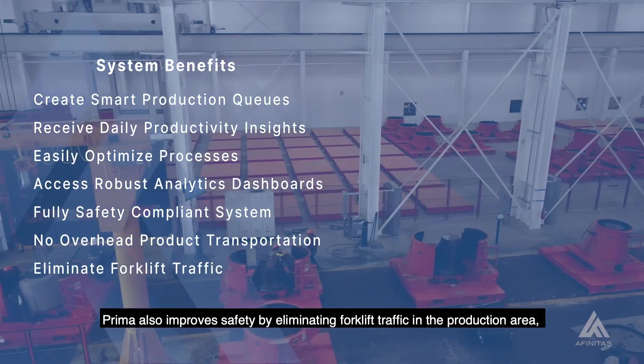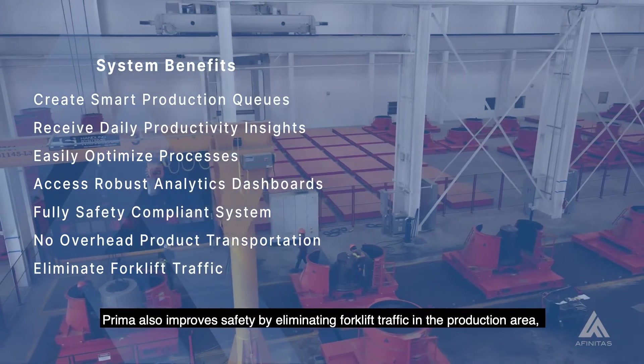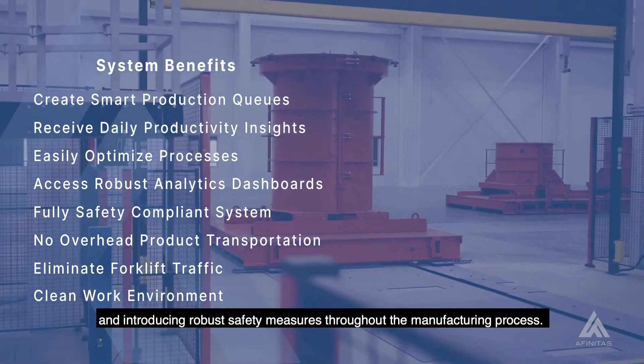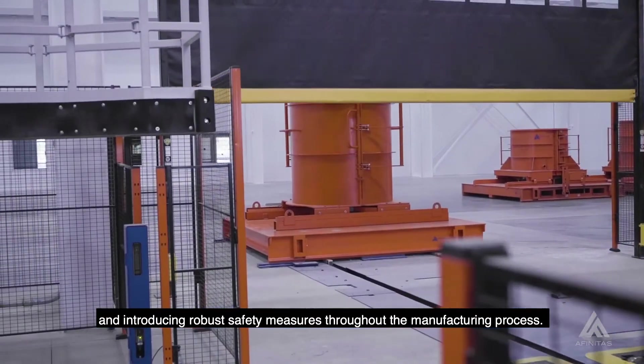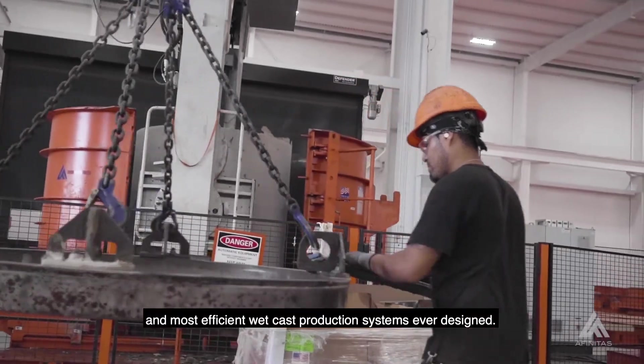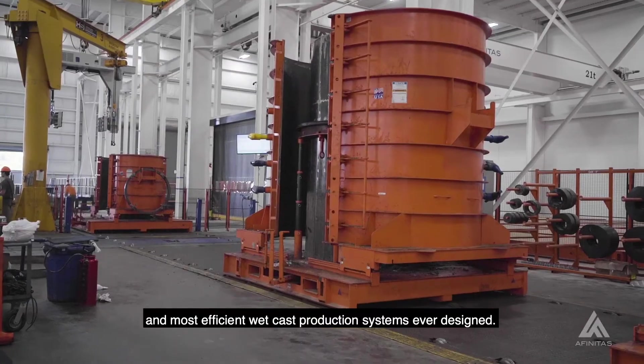Prima also improves safety by eliminating forklift traffic in the production area, providing a clean and comfortable work environment, and introducing robust safety measures throughout the manufacturing process. Put simply, Prima is one of the safest and most efficient wet cast production systems ever designed.